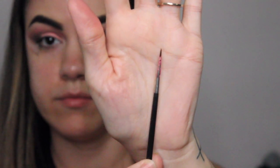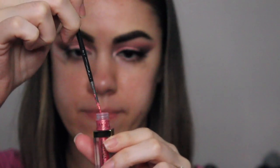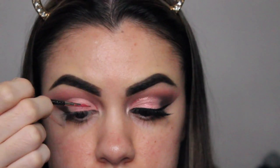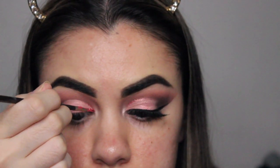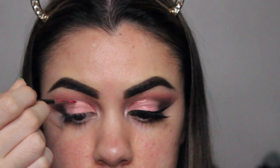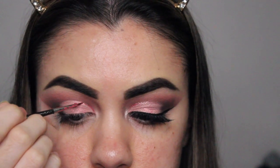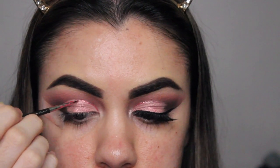Here I'm using my MAC 210 eyeliner brush. My Stila liquid eyeshadow ended up breaking — it was brand new — but I decided to use it as an eyeliner to carve out the edges of the cut crease. This is optional; you could leave it as is, but I wanted to make the look a little more glittery.